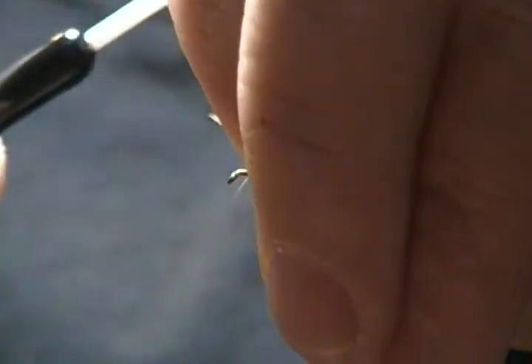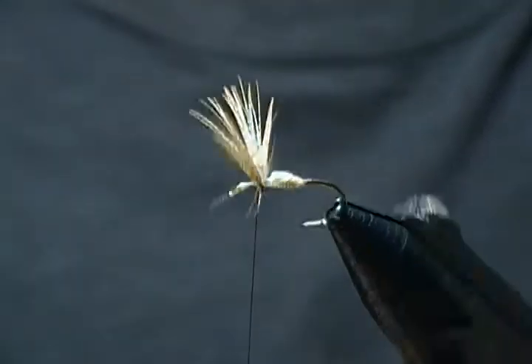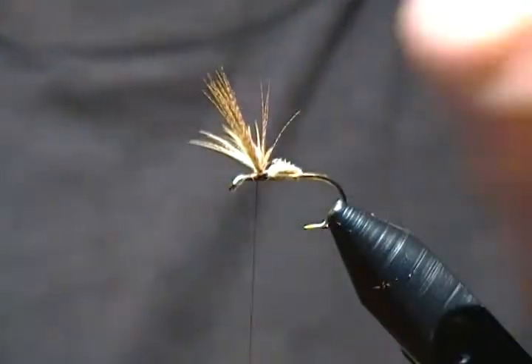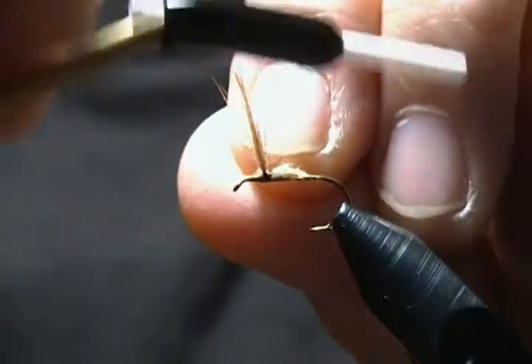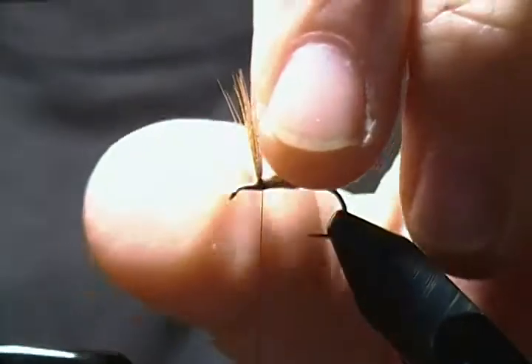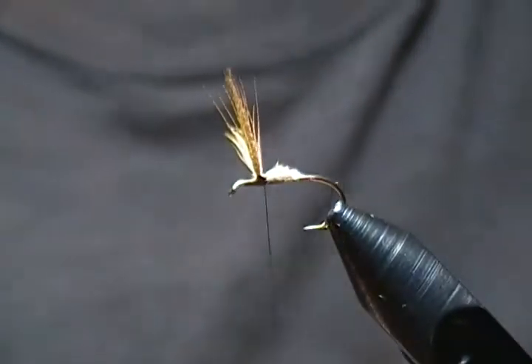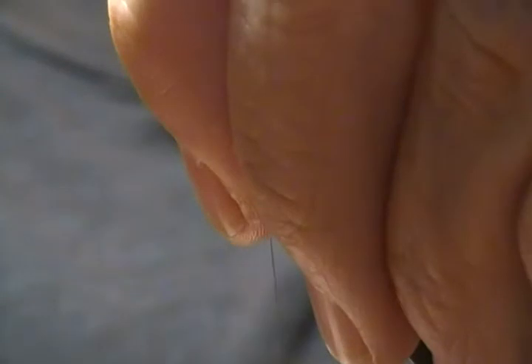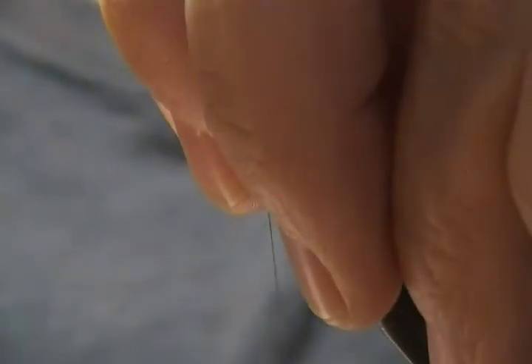Now that the sections are divided, bring your thread up and take figure-eight wraps at the base of those wings — figure eight right through them. Do that two to three times, then make one wrap behind the wings, pull down snug, and that will set those wings in place.